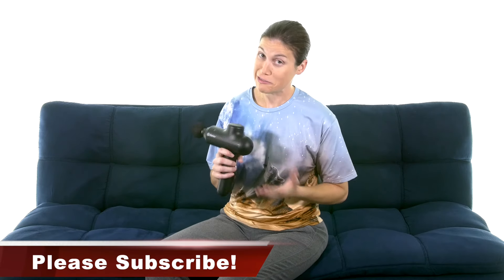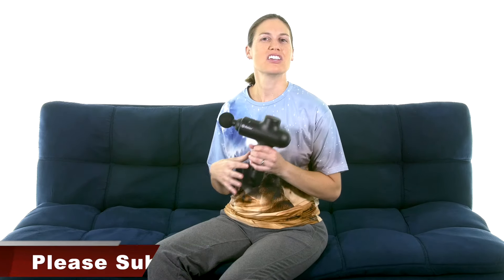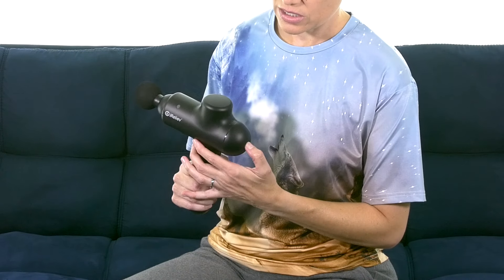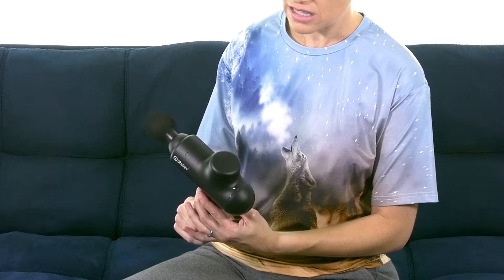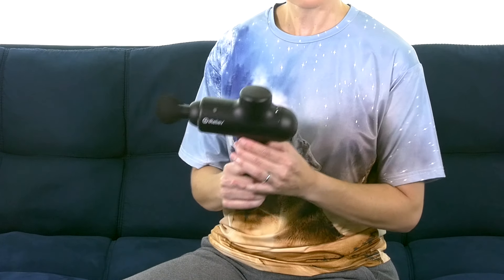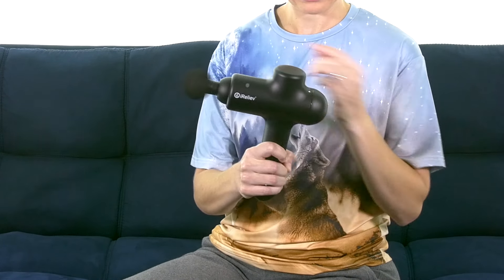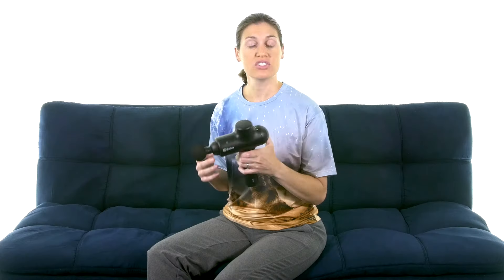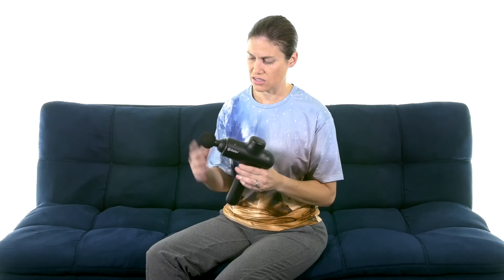With the iRelieve wireless percussion massager, what I really like is that it's wireless, so you don't have to deal with a cord. It's rechargeable, which I really like, and it has three different settings. You can bump it up and see it going a lot faster, and then there's the third setting. A lot of times the faster one is actually a little bit smoother, which is really nice.